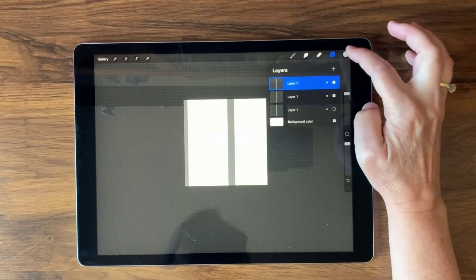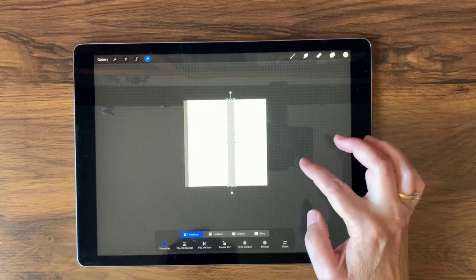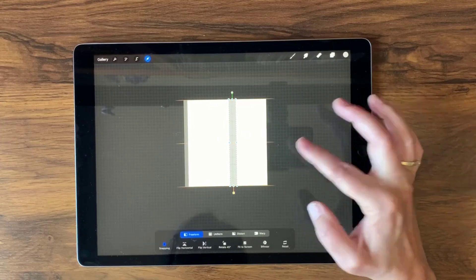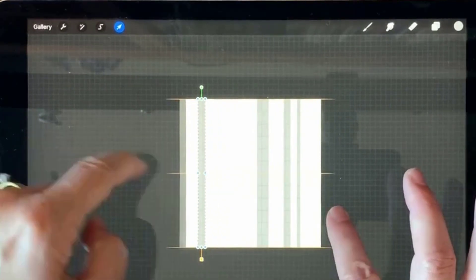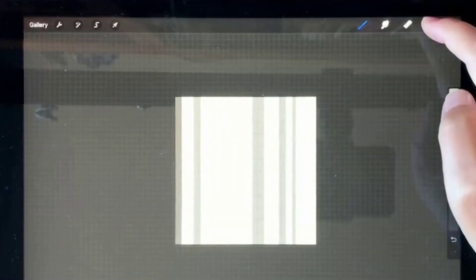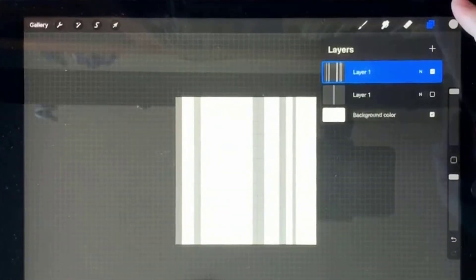Now let's go back to this other one and make it 50% gray. We want to move this around — I kind of want it a little off-center, maybe even more off-center. There we go, that looks pretty good. I'm going to create a duplicate of that. So I have about five lines altogether — this one is darker and the others are a little bit lighter. I'm going to go ahead and pinch those together to form a single layer.